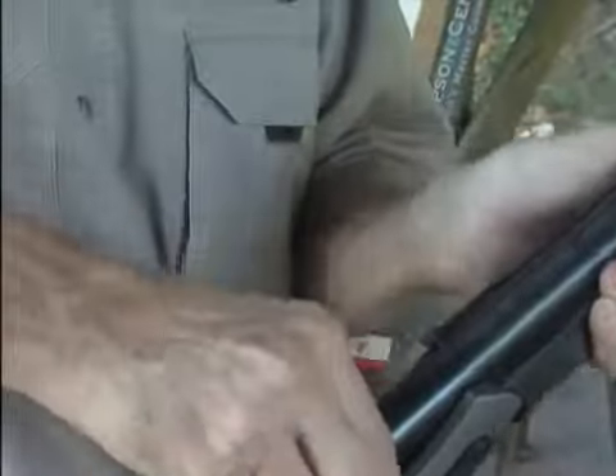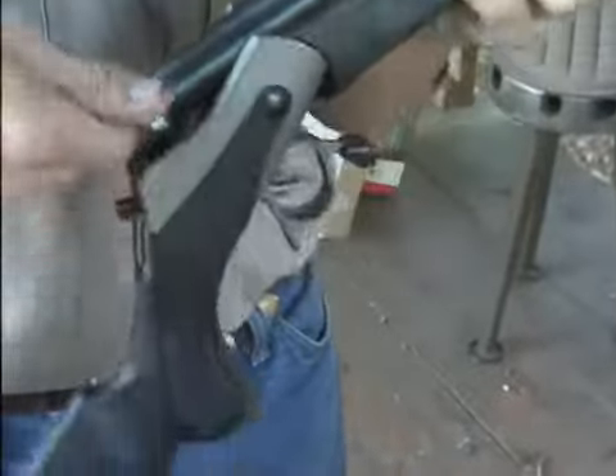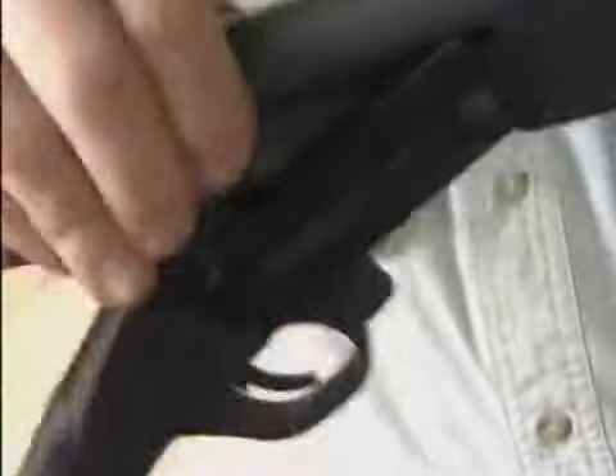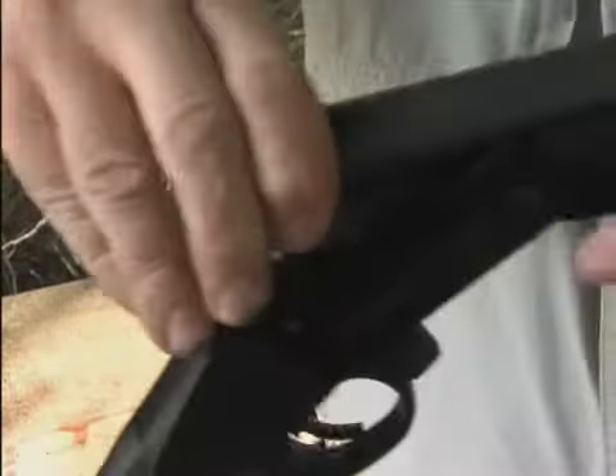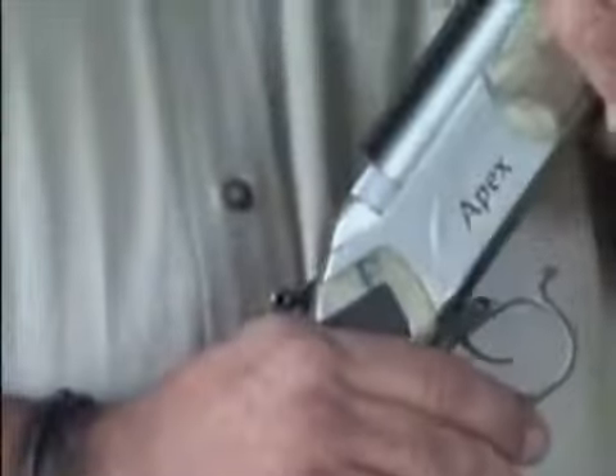First, Dudley gave the TC Triumph a try — no luck. Then Rick tried the Traditions Pursuit — same story. Okay, so it was up to me to demonstrate a true easy removal Breach Plug. Here we go. Just what I thought we'd see: easy finger removal.